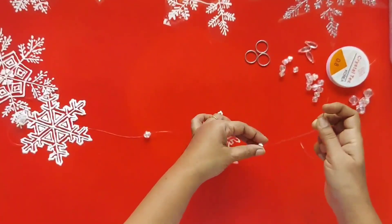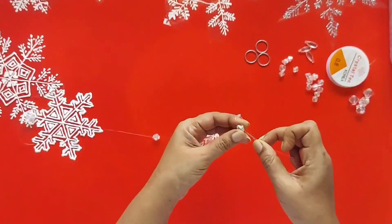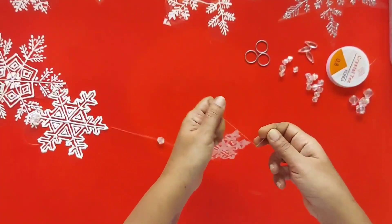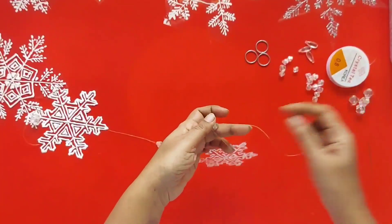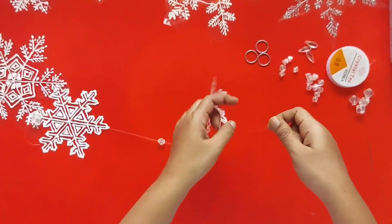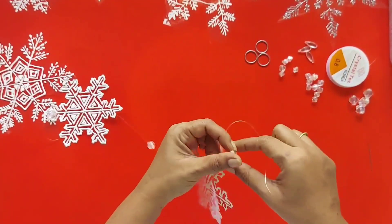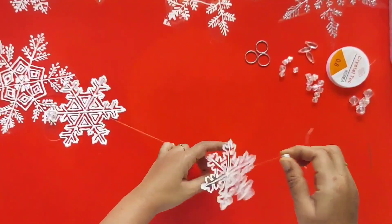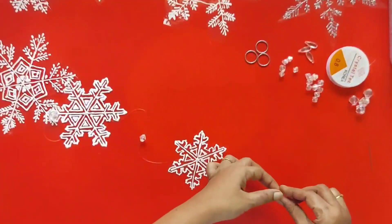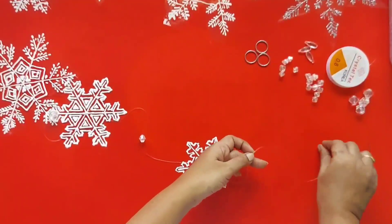As you would have seen, I have used all transparent materials — the OHP sheet is transparent, the elastic twine is also transparent, and even my beads are transparent. So when we hang up the snowflakes, they give a nice glassy glaze appearance, topped with white 3D outliner.